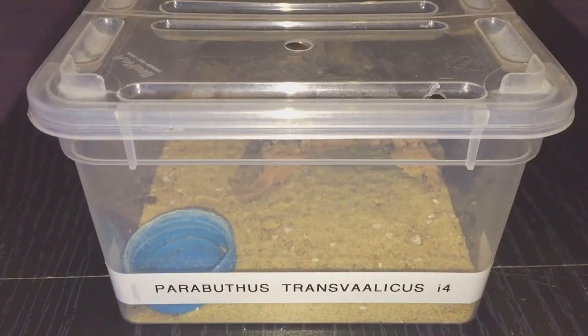Hi everyone, the spider-man here. I've just been checking my channel and noticed I haven't done a feeding video of one of my scorpions for a while. As you can see in the video, this is my Parabuthus transvaalicus, my South African thick-tail scorpion.